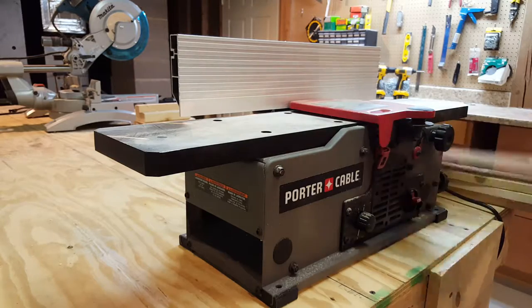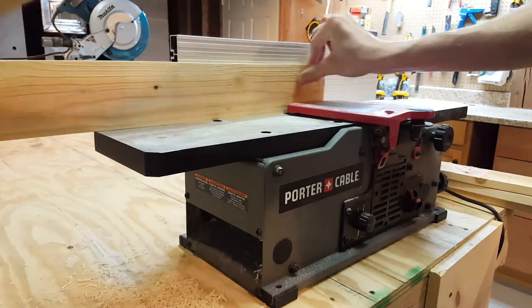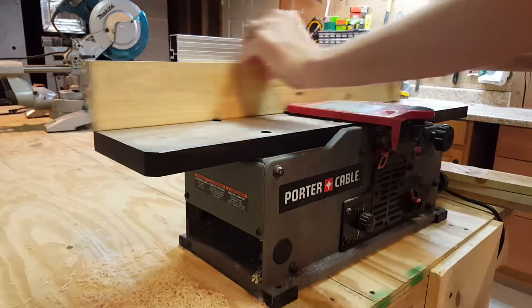Now I'll run the boards through the joiner to give them a nice smooth edge. This isn't completely necessary, but it will create a better finished product.